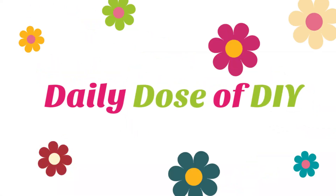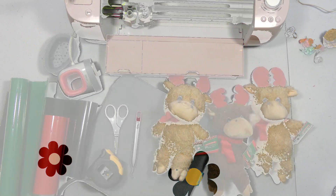Hi crafty friends, it's Chris from Daily Dose of DIY and today I'm going to show you how to heat transfer vinyl onto stuffed animals. They make the most darling personalized Christmas gifts. Let's get started.